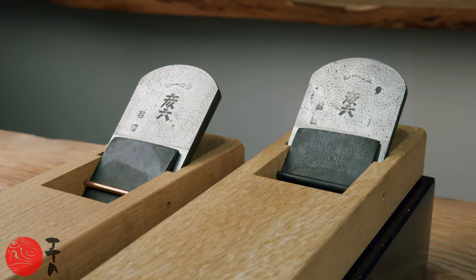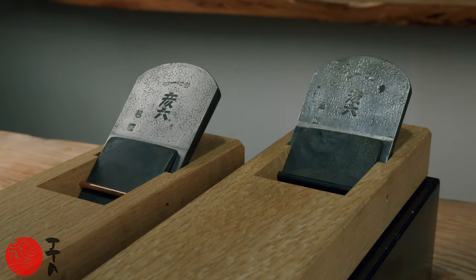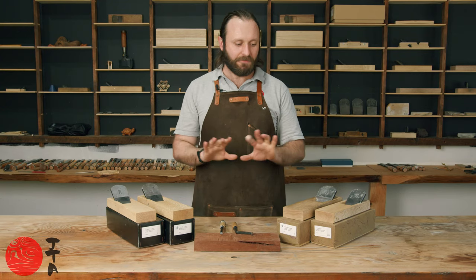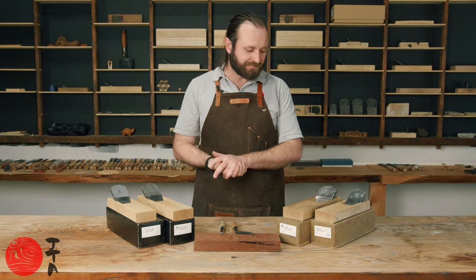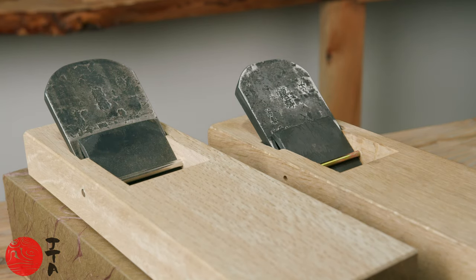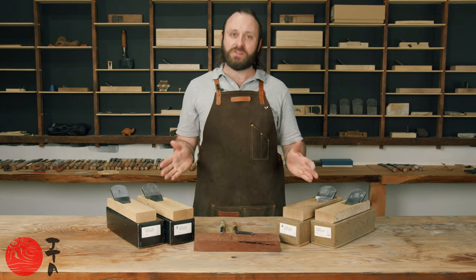All of his planes are completely handmade. All of the blades in front of me are blue paper one blades, and all of the blocks in front of me are really nice, clear, really well put together dai. What are the differences between these two ranges? We have the Teshin Sai on this side and Hikoroku on this side. The difference is the Tsutsumi — the Teshin Sai has a Tsutsumi.